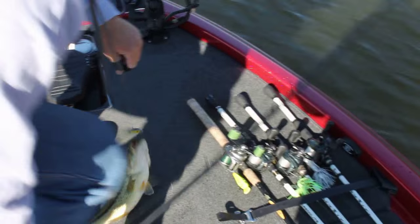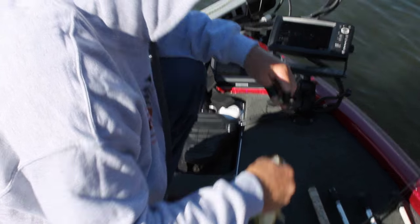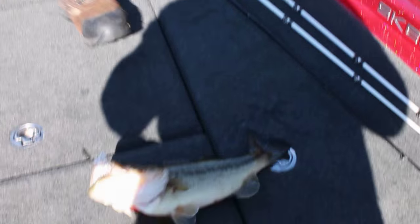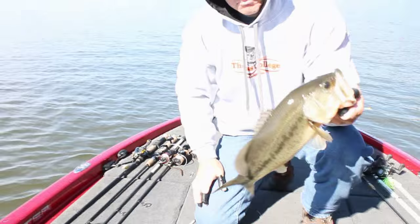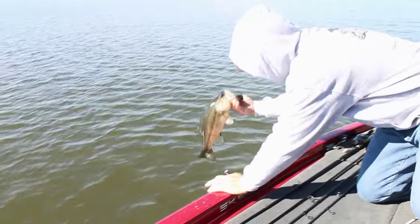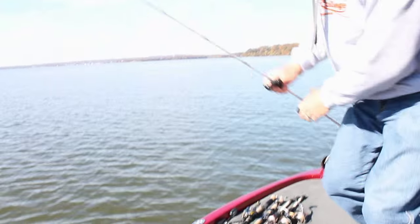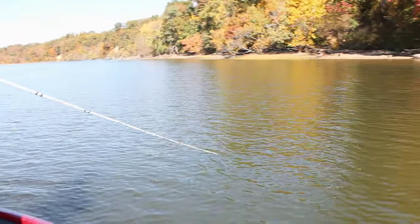Got a bass right off this point — the old Bill Lewis Rattletrap. That's just what we were talking about — people underutilize that Rattletrap all times of year, especially in shallow water. They don't want to throw it, but it's a bait to throw. And there we go on the chatterbait. We were looking — there's eelgrass in here and some other types of grass. Where a couple different kinds of grass come together near a turn, a little drop off, some rocks, and wood cover — nice, two to two-and-a-half pounder. Just saw those isolated little clumps of grass and threw that white chatterbait in there.